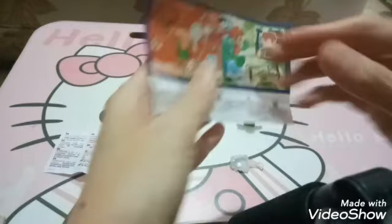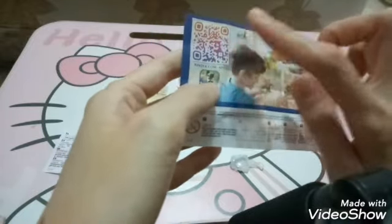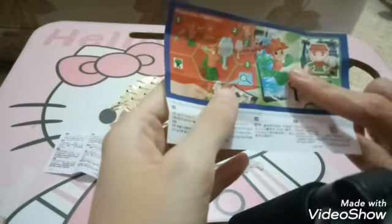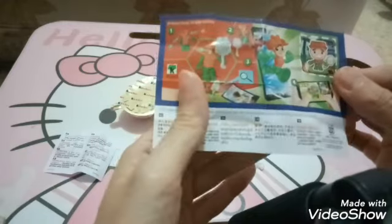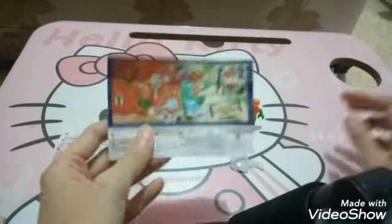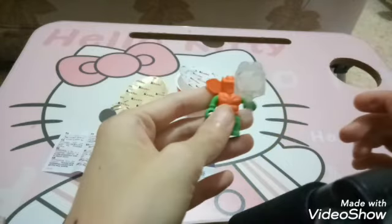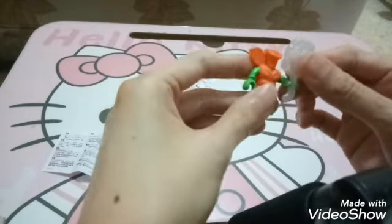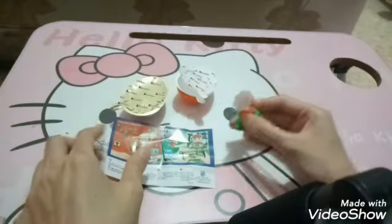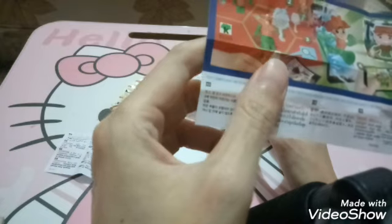Mari kita lihat. Jadi di sisi baliknya ini ada bolak-balik ya, yang sini untuk keterangan tentang mainannya. Kemudian disini ada kayak yang bisa di-scan, tapi mama belum pernah coba, sepertinya bisa lihat aplikasi ini guys. Nah ini dia keterangannya. Oh jadi ini ternyata dia orang-orangan seperti ini, kemudian membawa mirror kayak gini nih guys. Jadi ini ada petunjuknya, nanti dipegangin disini. Mari kita coba, oh bener banget, ternyata jadi ini dipegangin di tangannya ini guys, pas banget nih.